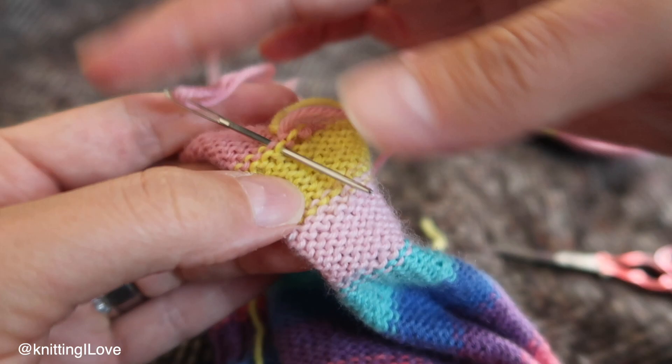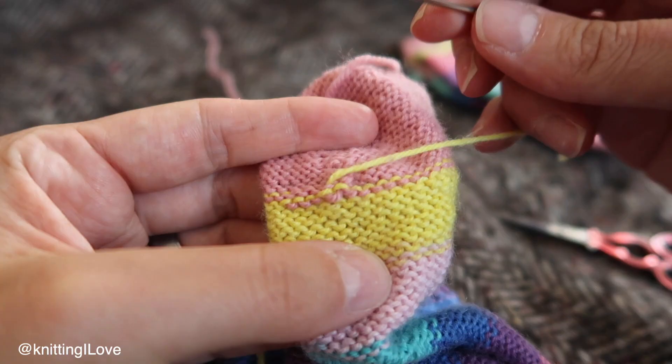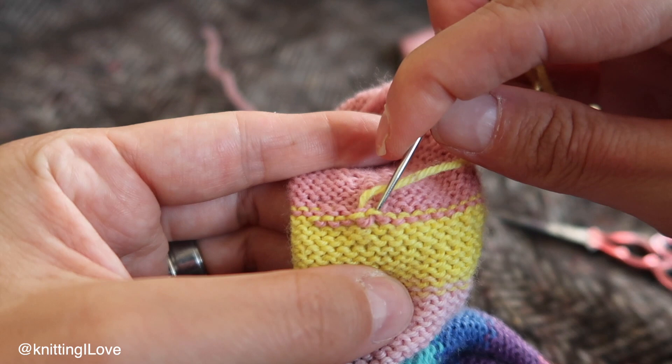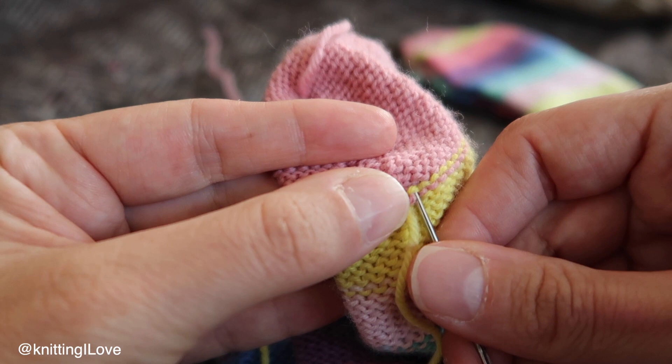For me, I think that's enough if I get one, two, three kind of passes over the heel area. Maybe let's go slightly farther away from here so we don't have such a big bulk of yarn.